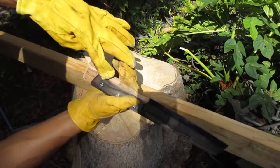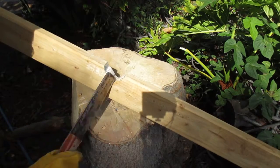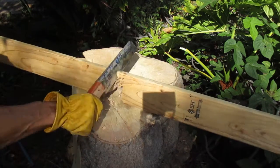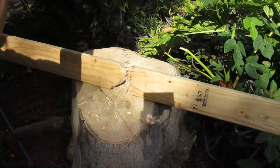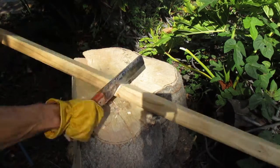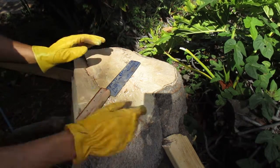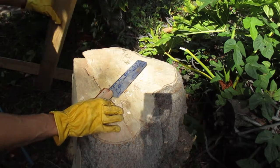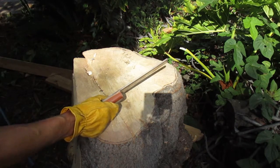I guess this little thing here is eating into my palm. So I pretty much went through that knot. I'm going to cheat and turn it around. It's exhausting. Little knot. And it's not very comfortable at all. Let's check for damage, I think.